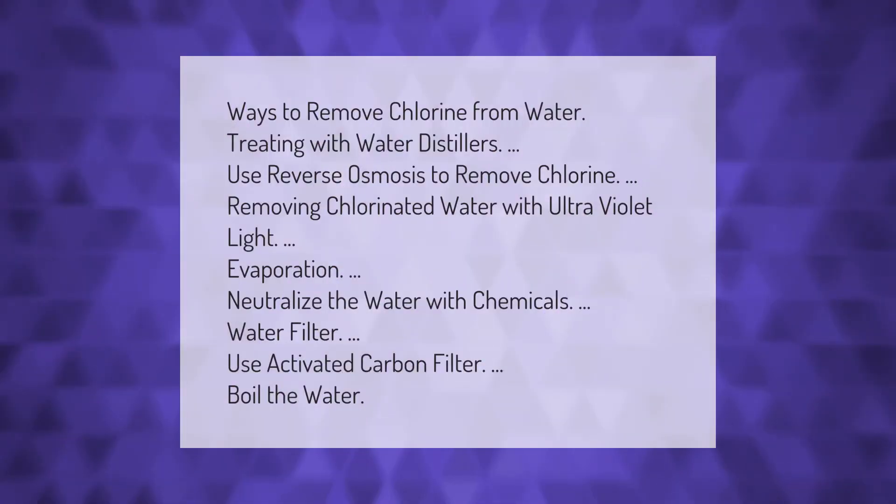Ways to remove chlorine from water: treating with water distillers, use reverse osmosis to remove chlorine, removing chlorinated water with ultraviolet light, evaporation, neutralize the water with chemicals, water filter, use activated carbon filter, or boil the water.